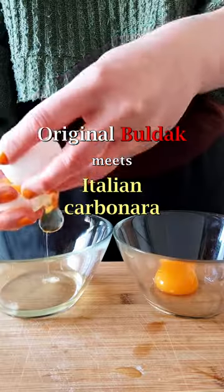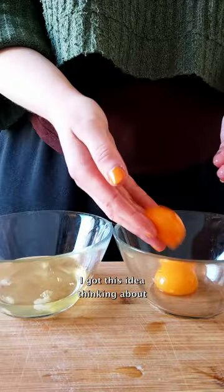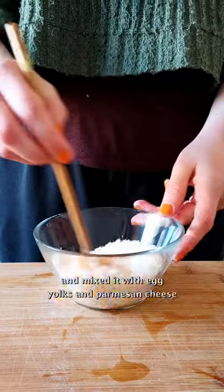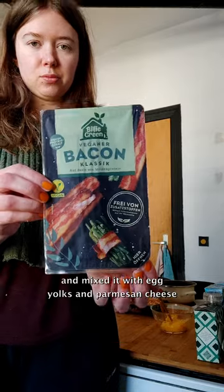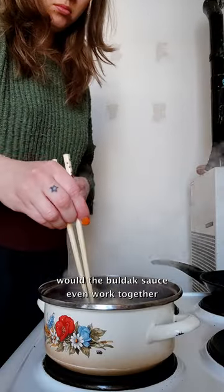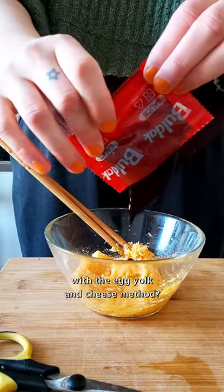Original Buldak meets Italian carbonara. I got this idea thinking about the Buldak carbonara flavor. What if I took the original and mixed it with egg yolks and parmesan cheese? Would this taste anything close to the carbonara flavor? Would the Buldak sauce even work together with the egg yolk and cheese method?